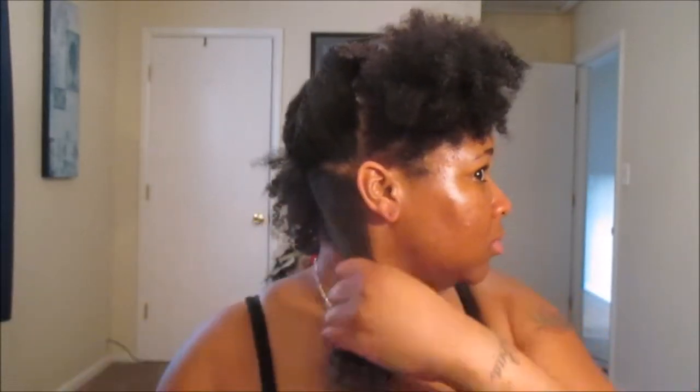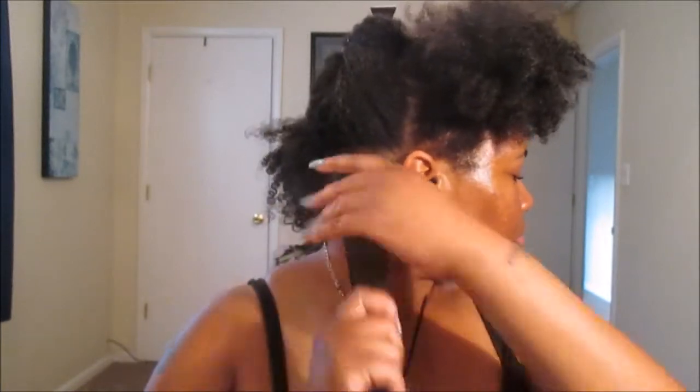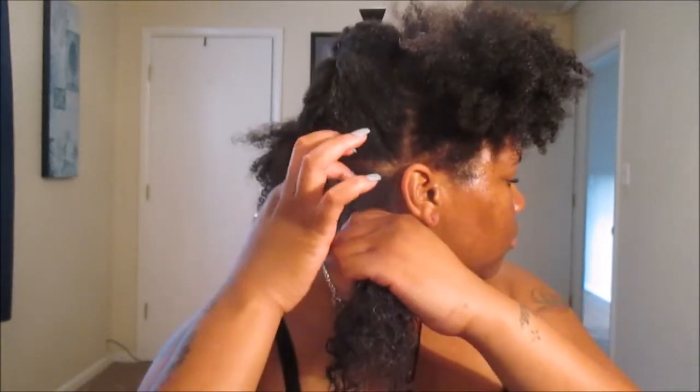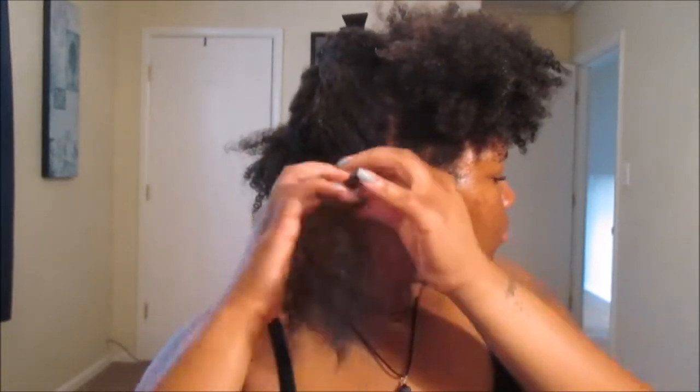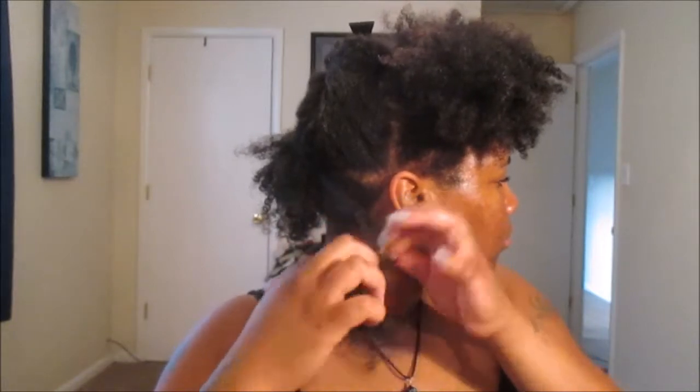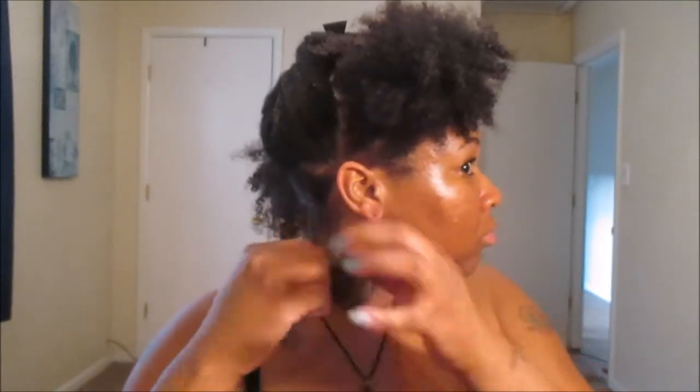I can only imagine what it will look like on freshly washed hair, but again my hair is three to four days old from the wash and go I did earlier in the week. After detangling, we're just gonna go right on ahead and start beginning our two-strand twist.